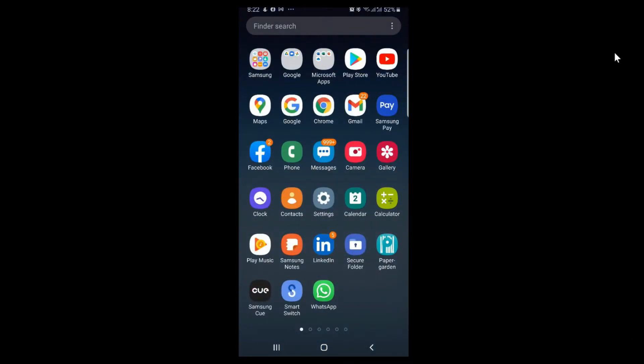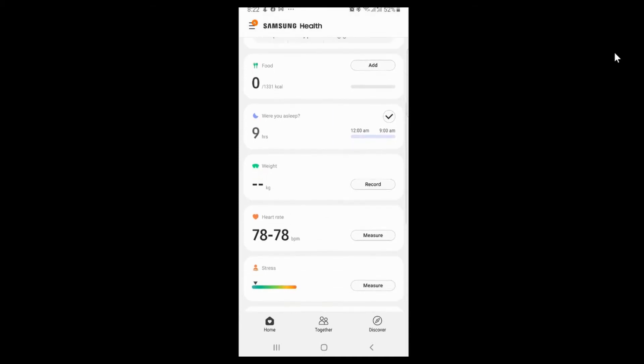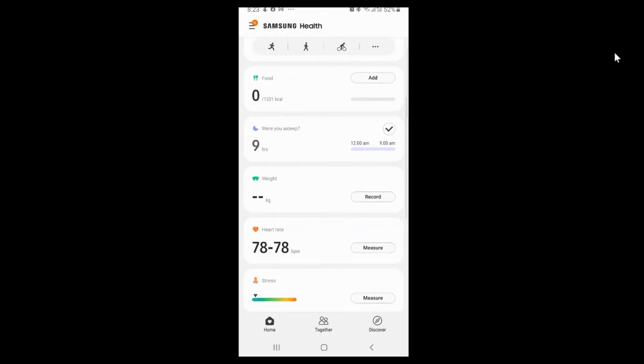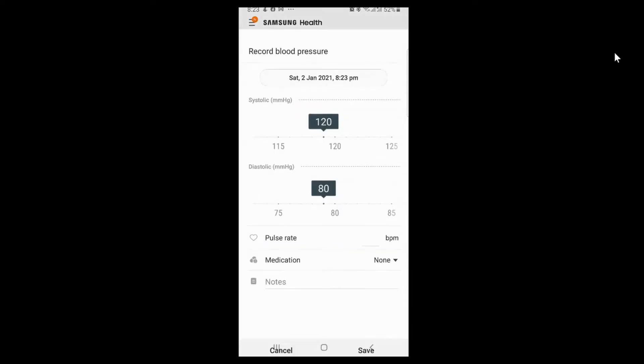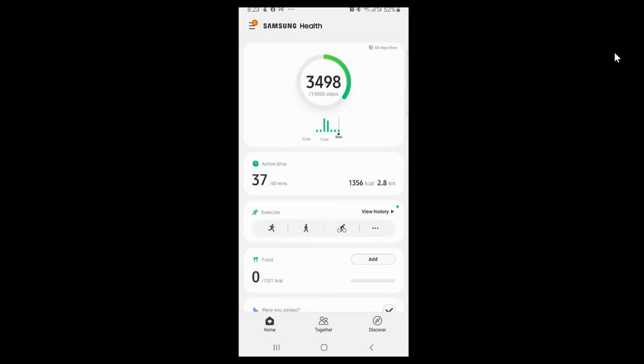You can also check your device statistics using the Samsung Health application — how many steps you've taken, as you can see right here — and it will automatically sync to your Samsung Galaxy Watch Active 2 and pull data from it as well. Features include heart rate, blood pressure, stress monitoring, and ECG. However, the ECG and VO2 sensor features are restricted to USA and South Korea residents only.